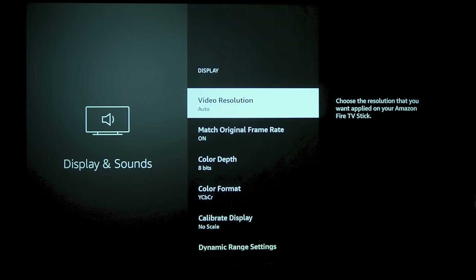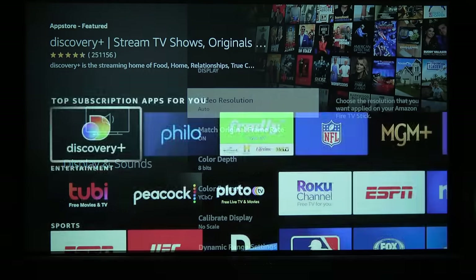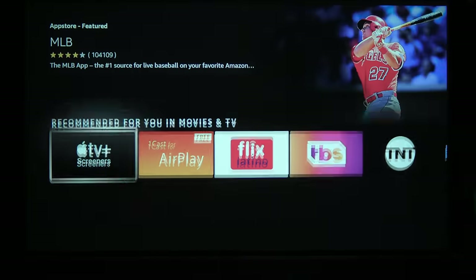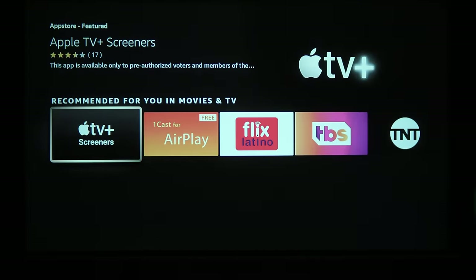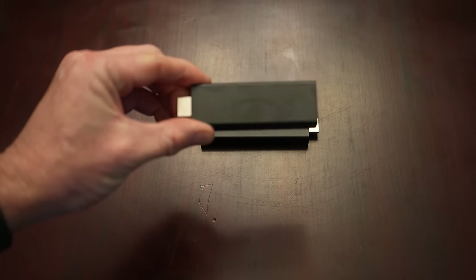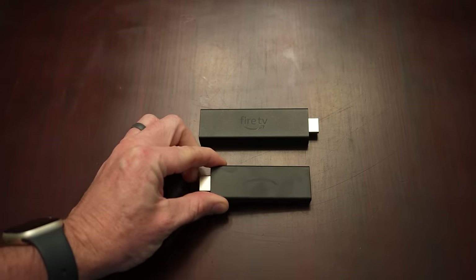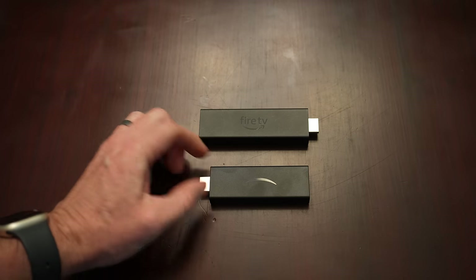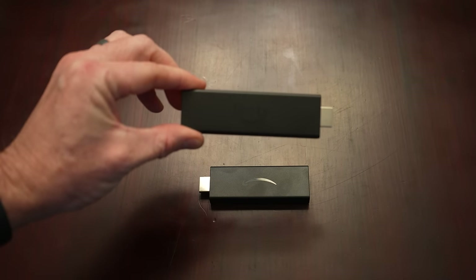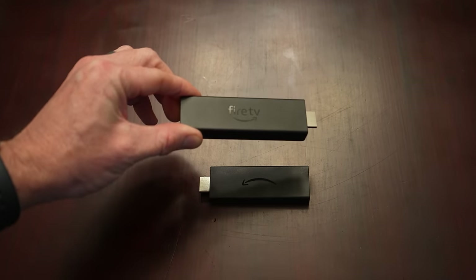Purpose-built streaming sticks give you much better control of settings like dynamic range, color format, and frame rate, and their apps are updated much more often, giving you better compatibility and all the newest features. For most inexpensive projectors, the 1080p Fire TV Stick is all you need, and it goes on sale for around $25 a few times a month. But if you want something more future-proof, in my testing the 4K Fire TV Max is the best streaming stick on the market, and it's usually only about $40 on all the Amazon big sale days.